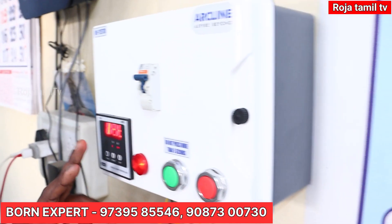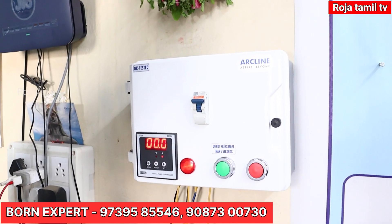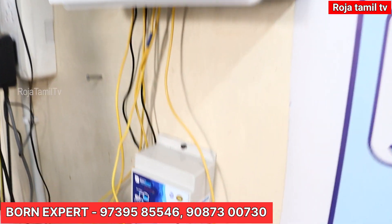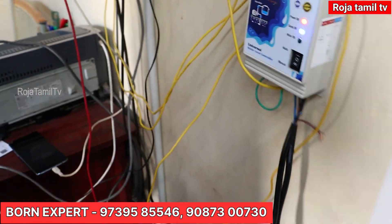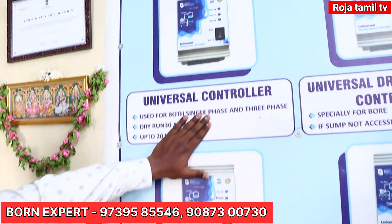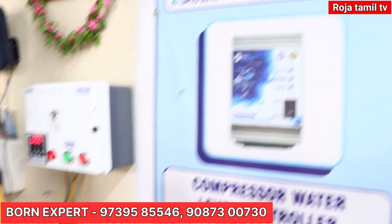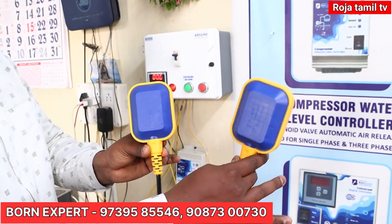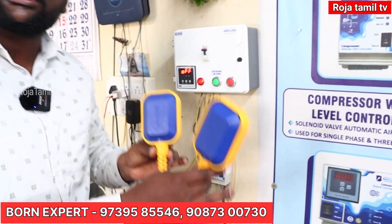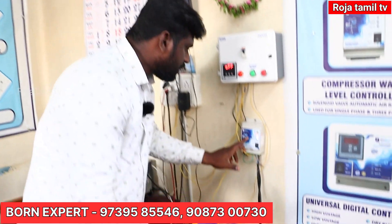We will turn on the starter. You have to turn on the MCB. I will turn on automatically. Now I will turn on the two floats. There is a universal controller. When we set up the universal controller, we have two floats. Two floats - these are the sensors. We will turn on the floating level to test it. We will turn on the controller.